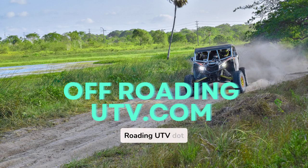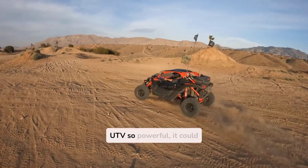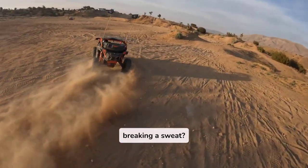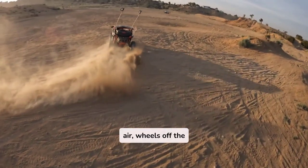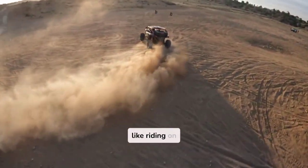Welcome to Off-RoadingUTV.com. What if I told you there's a UTV so powerful it could clear a 20-foot jump without breaking a sweat? Imagine soaring through the air, wheels off the ground, and landing with a suspension so smooth it's like riding on air.